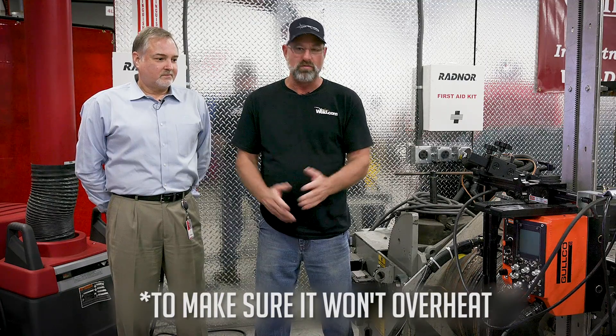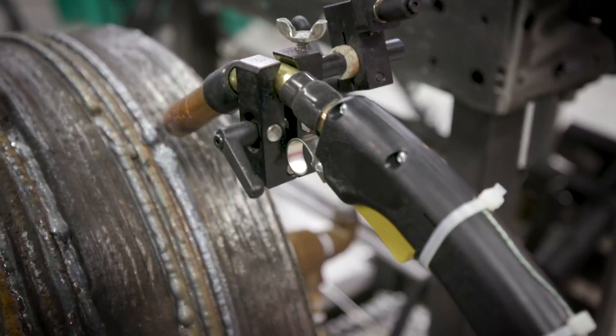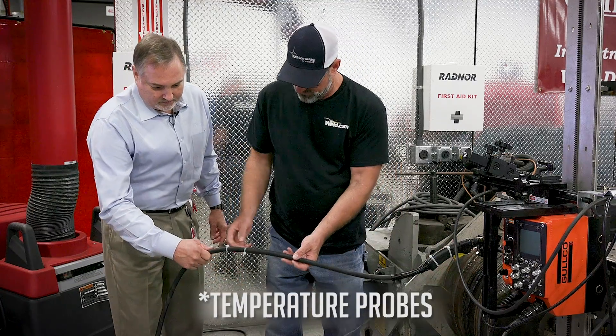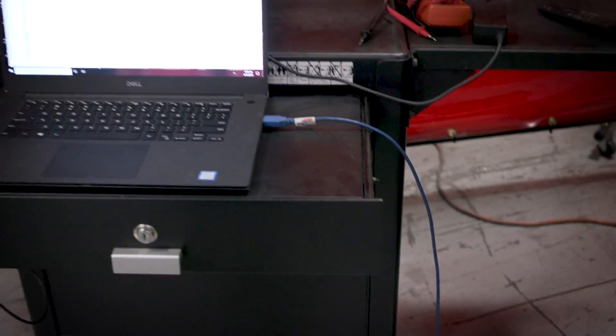What we do is take the mid-gun, get it all set up, and put probes on it — one on the handle, and then two feet down as Kent directed. This is how we do our testing, so it's very vital that you have these in the right place.